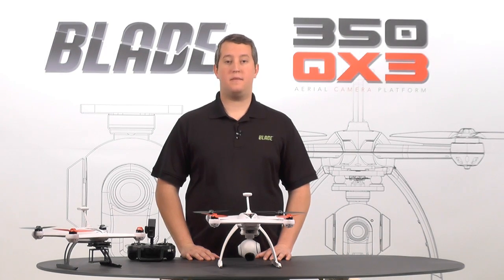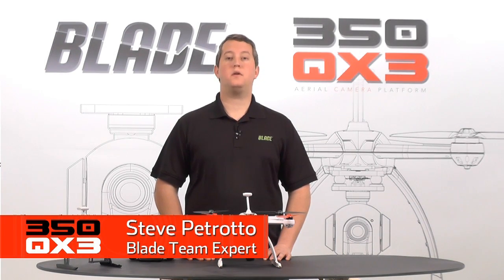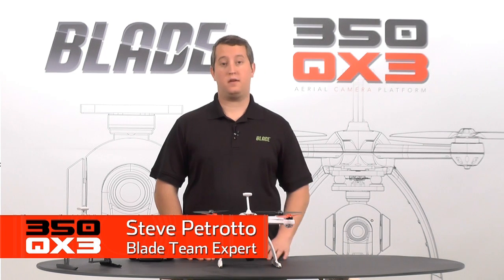Hi, Steve Petrato here from Horizon Hobby. In this video we're going to be showing you compass calibration on your 350QX3.